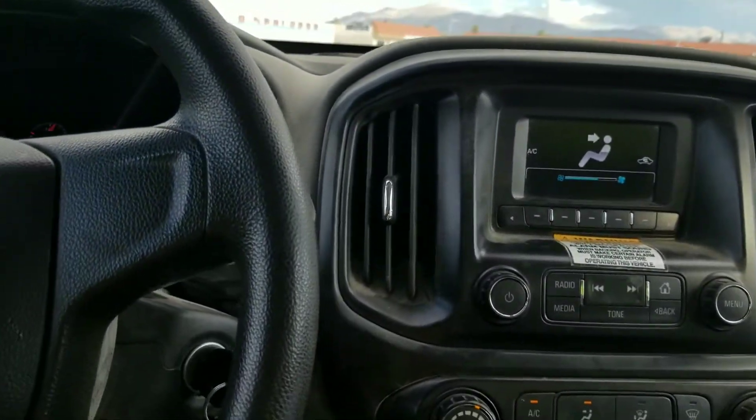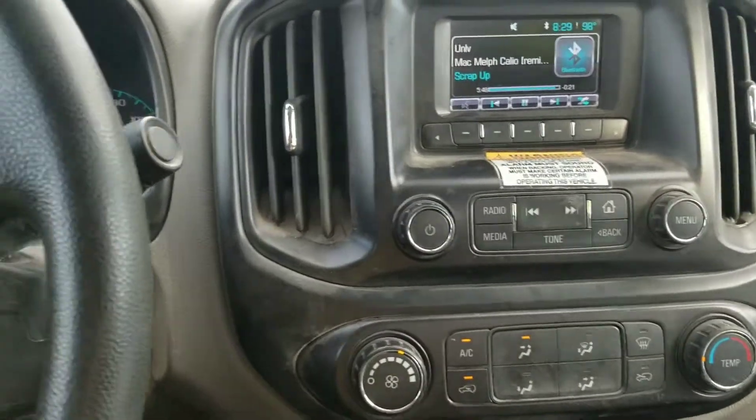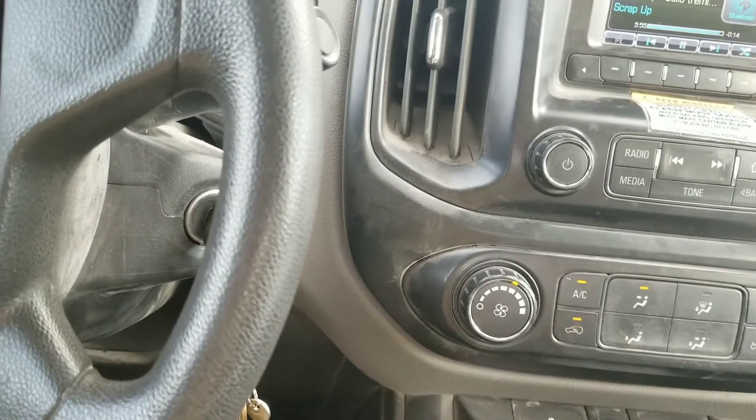Again, don't buy these overpriced General Motors vehicles. This is not my truck. Thank you guys for watching — please subscribe, like the video, and you guys have a good day.